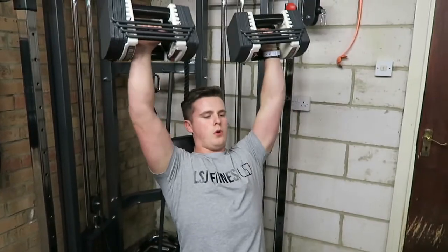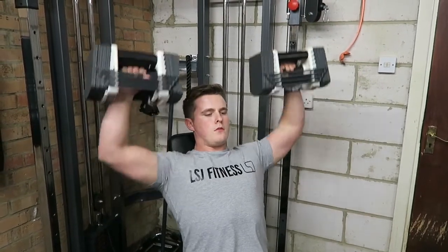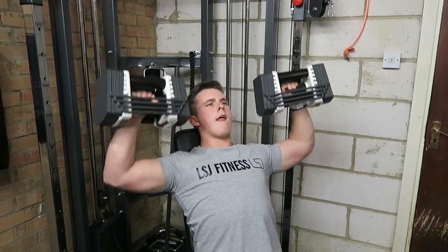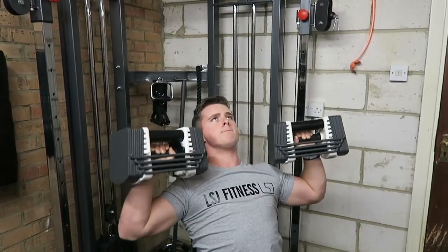If you've subscribed to the channel for a while, you know that I do upper body workouts with a certain emphasis. This is an upper body workout with a back emphasis, and here is the first shoulder movement.